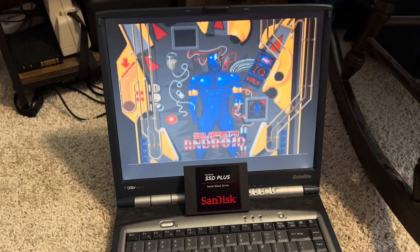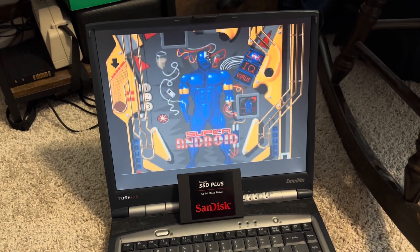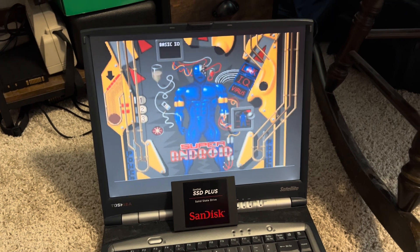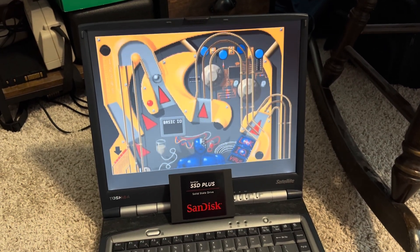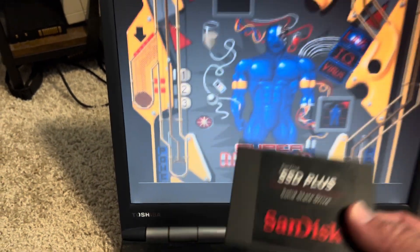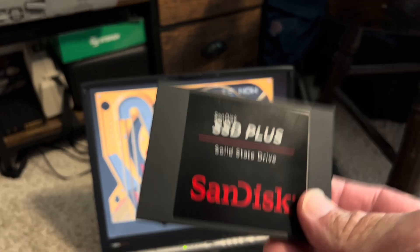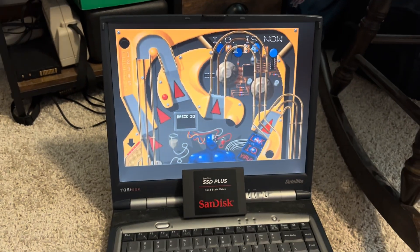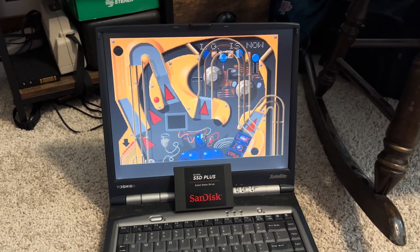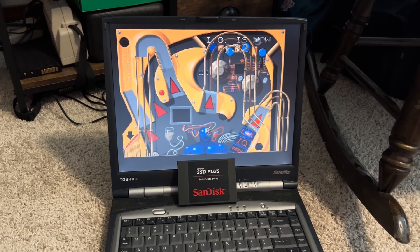All right everybody, I hope you enjoyed this little video showing you what's inside of an SSD — super fun! We got to play a little Epic Pinball, so you can never go wrong with that. Liam got to play too — did you have fun? Yeah — it's pretty cool to see what's inside of this little thing. Now it's just an empty shell because the drive is inside the computer. Liam, thanks for being my assistant. For now, enjoy that tech and keep it retro!